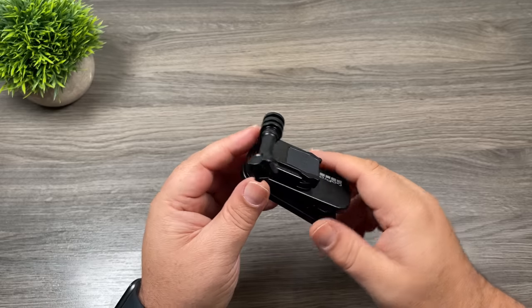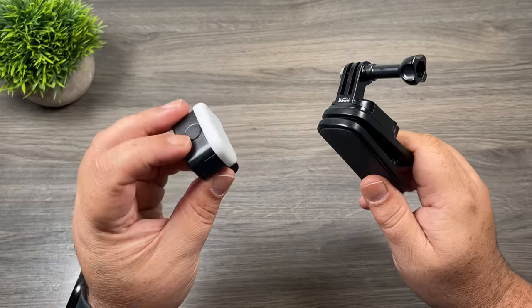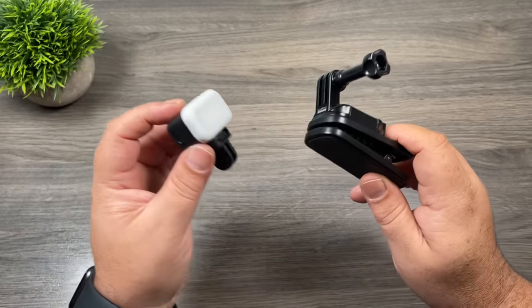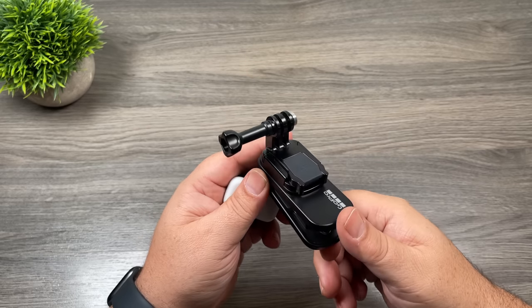They actually sell this in two versions — you can get it as just the clip, or you can get it in conjunction with the GoPro little mini light that they sell. I believe they call that kit the Zeus or something like that. If you think you'll make use of that little GoPro light, that might be your better option. Again, this is a universal mount so it can be used with any generation of GoPro.